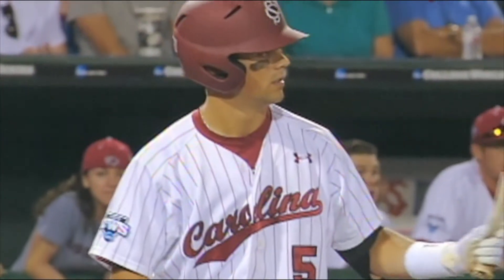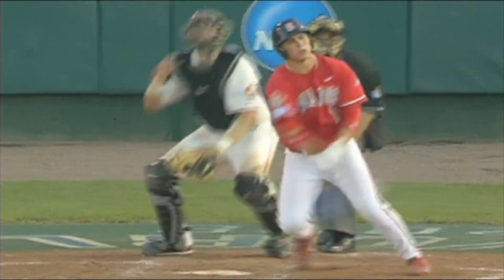Could be his last collegiate at bat. Line drive, right field, base hit! Cinderella wins a national championship!